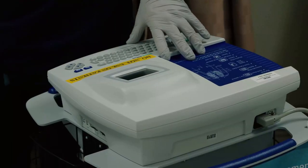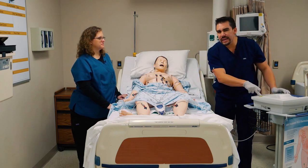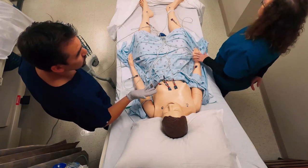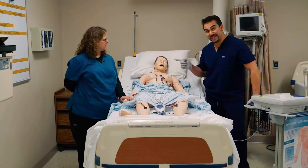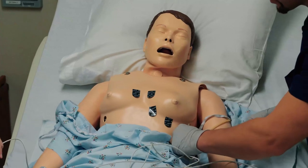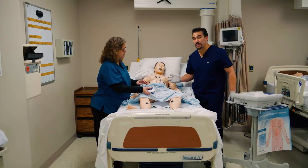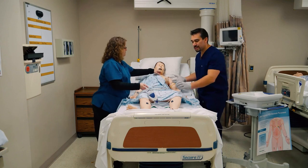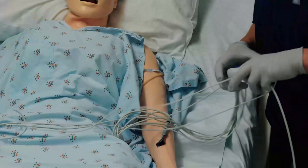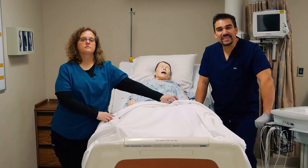Once everything is in place, tell the patient to take a big deep breath out and try to stay as still as possible. Depending on the machine, it takes three to ten seconds to get a good reading and then starts printing. Leave the EKG stickers on during the ER stay — the doctor will usually reorder the EKG later. When a patient comes in with an MI, we do multiple cardiac enzymes like troponin as well as multiple EKGs to see if the patient is getting better or worse. If going to surgery, it's just a quick cardiovascular check.